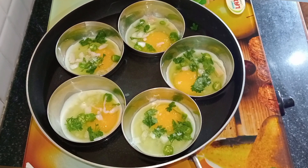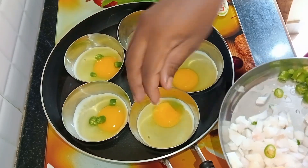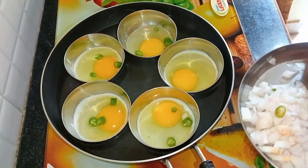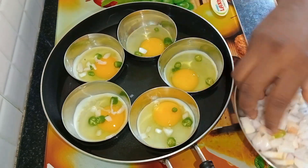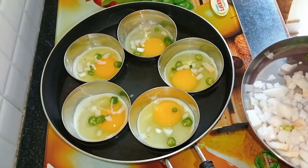There are lots of eggs. I'm going to make a small egg curry in a different style.